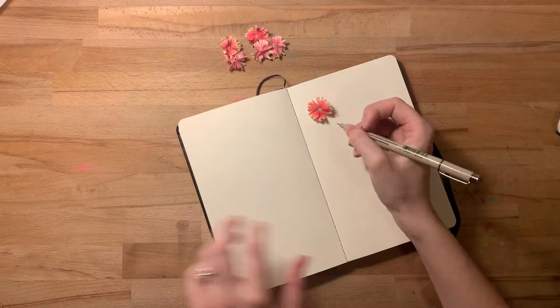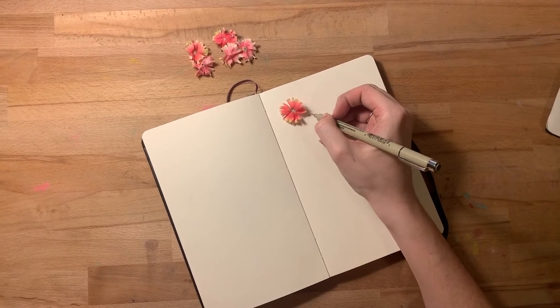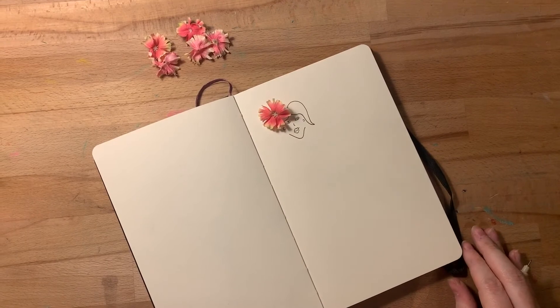The first thing I'm thinking is using the found object as a hairpin. Okay, there's one.